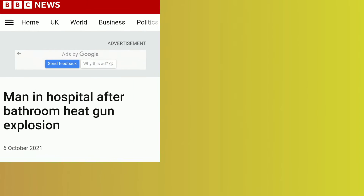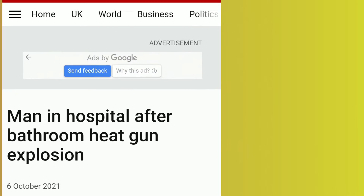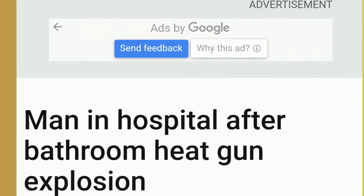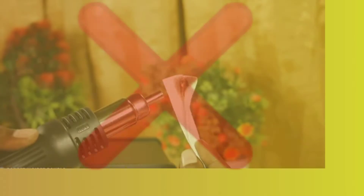With the current weather, people are more likely to be home with their heat guns than ever before. Before you get your heat gun out to start building that deck or refinishing your floors, make sure you know the safety precautions of using a heat gun.